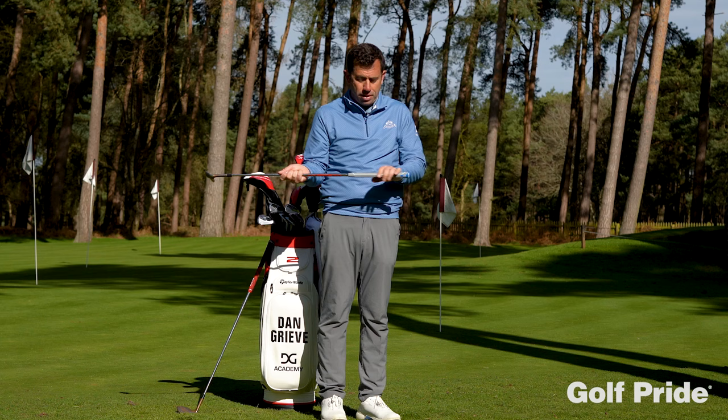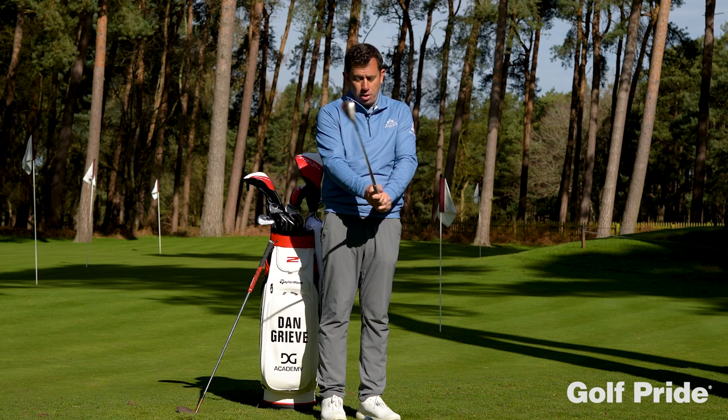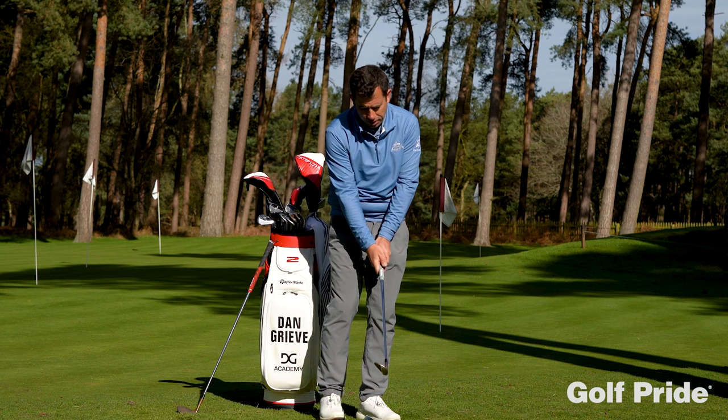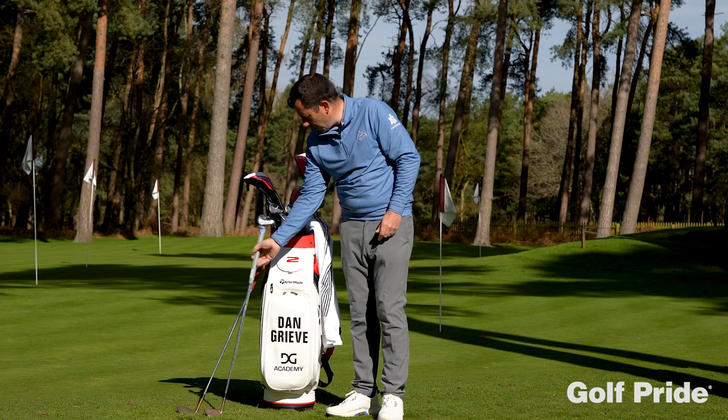You might have this grip for your wedges, you might have a different grip for the long game. Some players might like this grip all the way through the bag because perhaps if you do suffer with a little bit of grip pressure — getting too tight — I think if you had this grip in your bag, it's really going to encourage a lighter grip and a lot more flow in the swing. So this is a grip I would definitely recommend you try. It feels totally different to anything I've felt before, so I'd recommend you give that a go for sure.